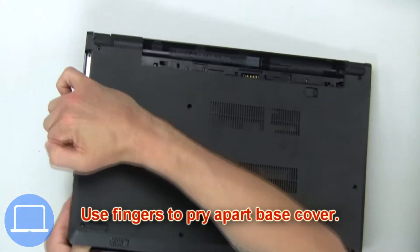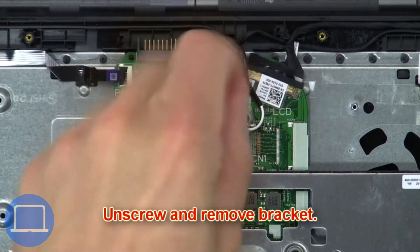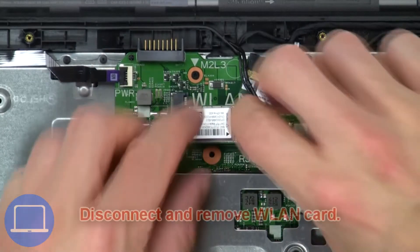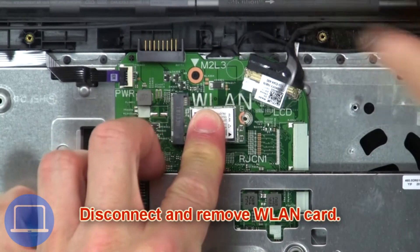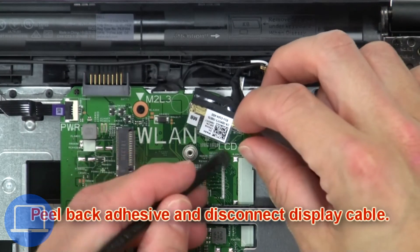Use your fingers to pry apart the base cover. Next, unscrew and remove the bracket, then disconnect and remove the wireless card.